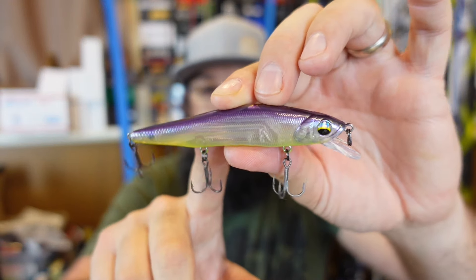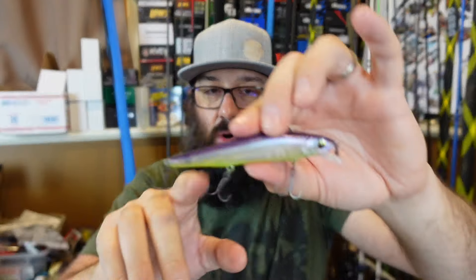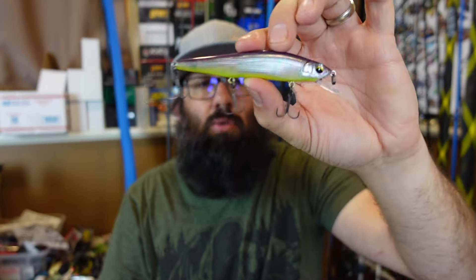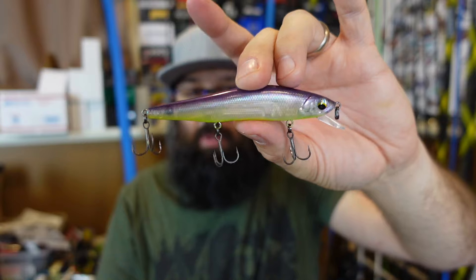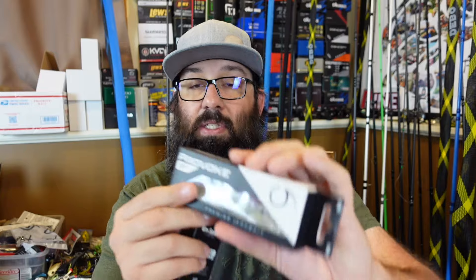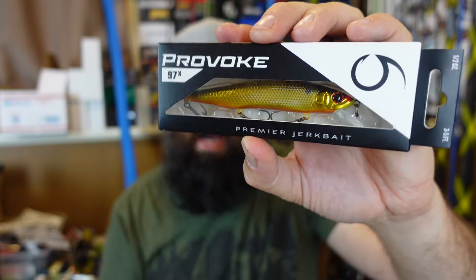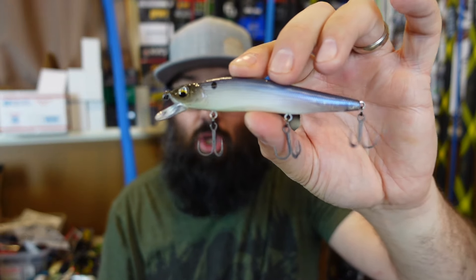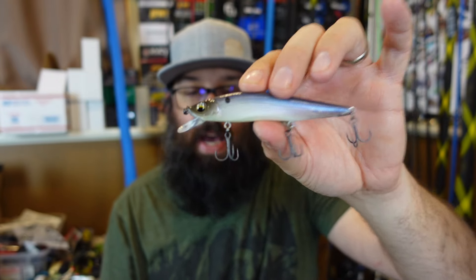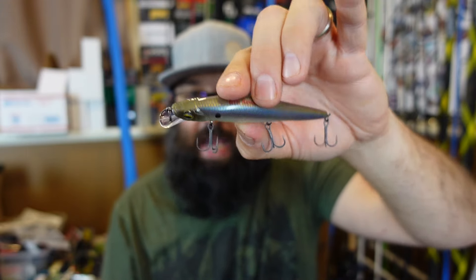The hooks are razor sharp on these too. Also in the silent version — this is the Wabi Sabi color, which is purple and chartreuse. Come on, it works. It's got kind of a holographic glitter on it that gives a little bit of flash, but it's more of a translucent color overall. I also got some of these in the 97 size with regular rattles — same Wabi Sabi color, purple chartreuse gold black back, which is awesome when your water has a little stain to it and you still want to use a jerkbait. And the Ghost Bone Minnow — this one reminded me of the 4K shad, probably my favorite color in the regular larger size Provoke. Kind of that opaque shad baitfish color.